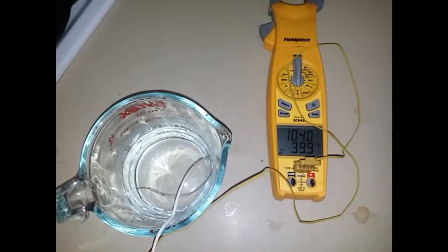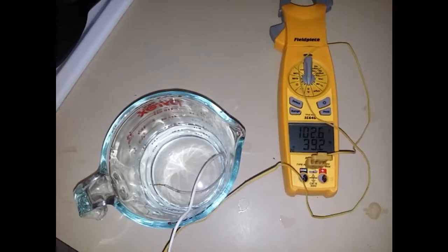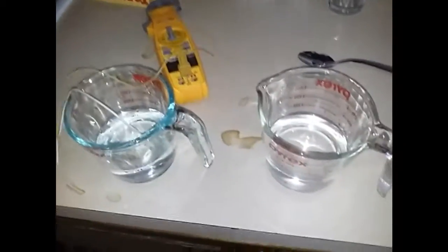After half a minute I got about 103 to 104 degrees. Then I emptied out the left cup and put fresh water in it, so both cups are back at 68°F. Now I'm going to put them both in together — alright, 30 seconds.